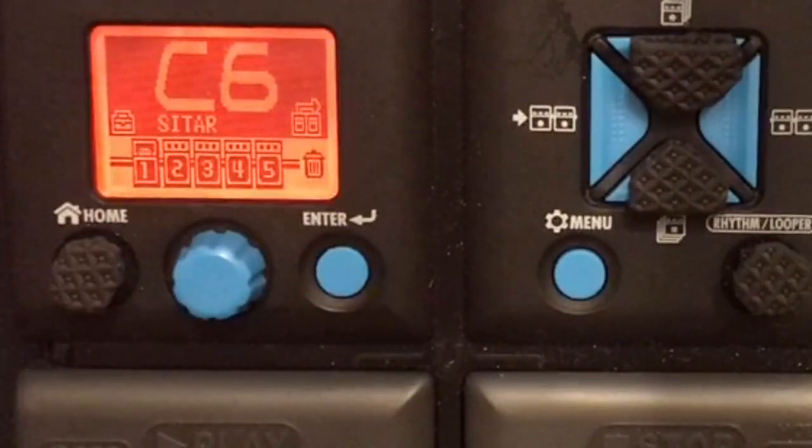And that's it. That's our sitar tone patch for Zoom G1XON or Zoom G1ON. Hope you like it. Please subscribe if you're new to my channel, share my channel, continue to support me, and thank you very much. See you soon.